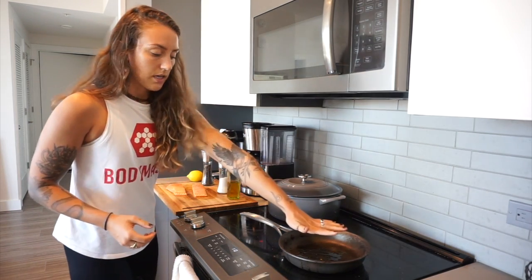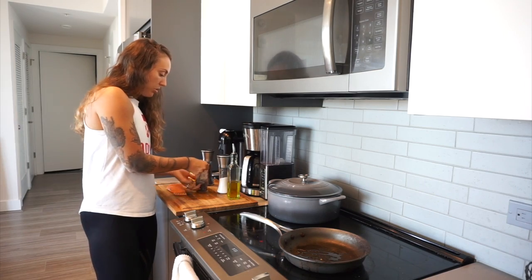Once your pan is nice and hot, we're going to go ahead and throw the salmon in the pan. You're going to put it skin side down.